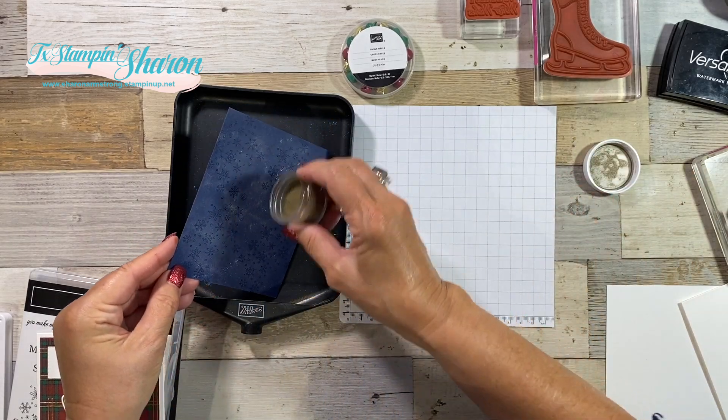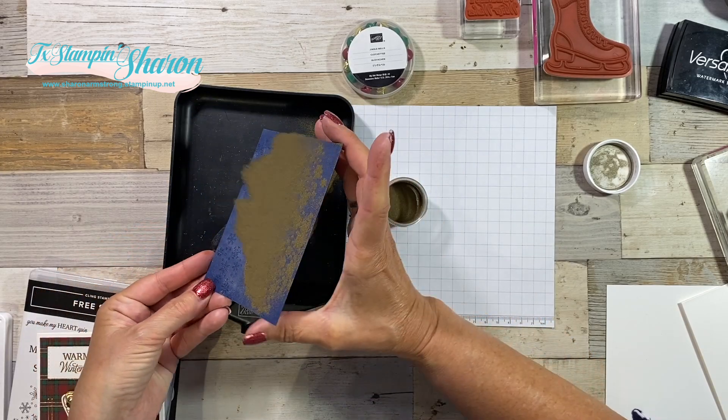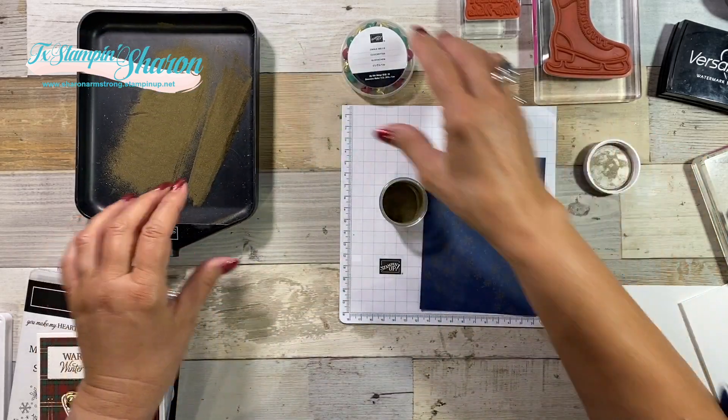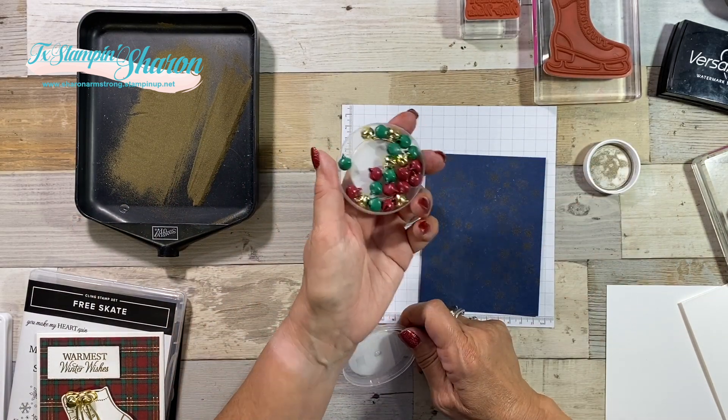I just want to tie into the gold of the skates and the bells. We've got to go with matching colors, but the bells only come in red, green, and gold. So that's the colors we had to stick with.